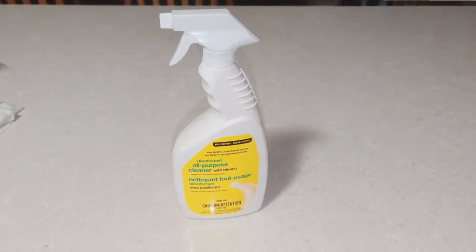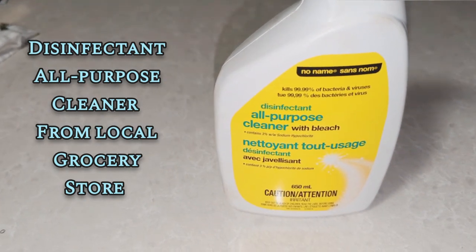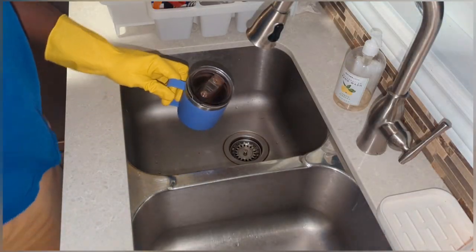To do this, I'm not going to get into anything that's too complicated. I'm going to use this known-name all-purpose cleaner. This is the least expensive cleaner on the shelf, but it does do the trick. And with that, let's go!